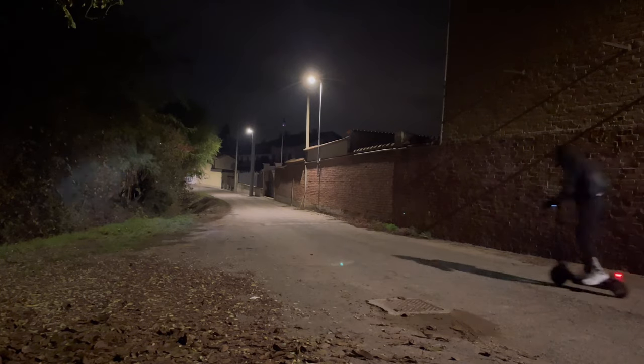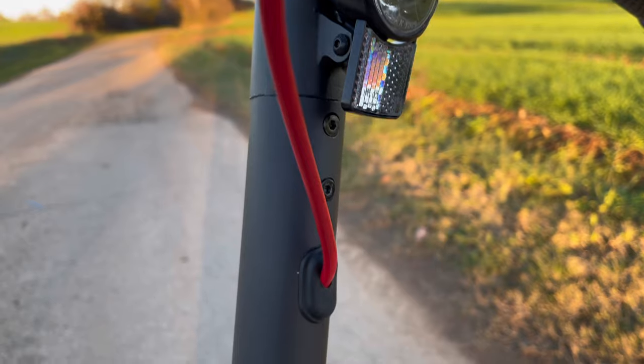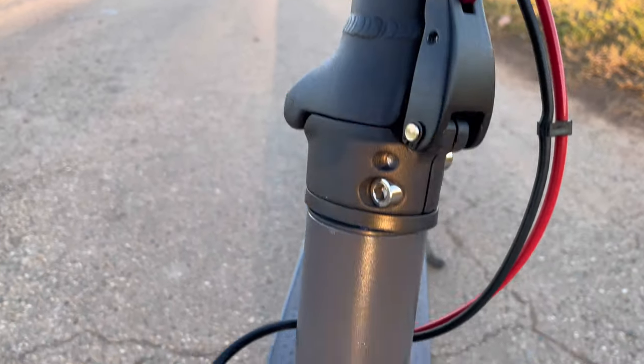Thanks to the front and rear lights and the turn signals, at night we can feel safer while driving because we have good visibility and at the same time we are more noticeable to other vehicles.